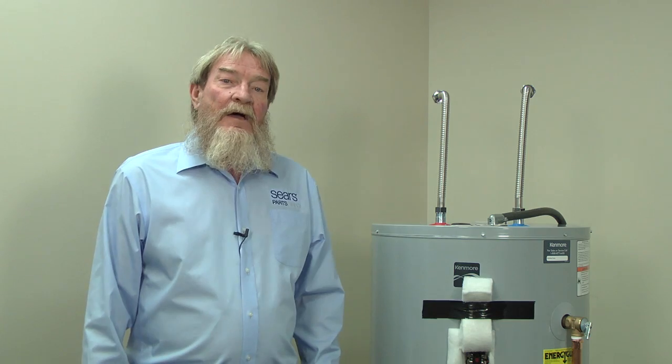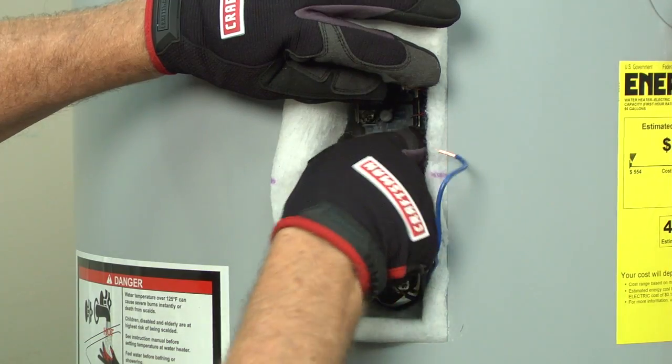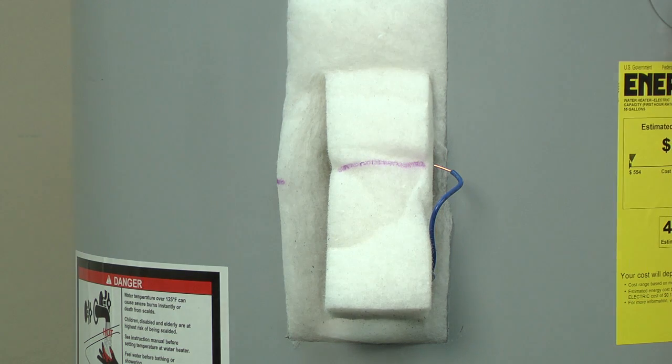If you don't find a problem with the heating elements, then you know a broken thermostat is what's causing the water to overheat. So which one do you replace? Unfortunately, there's no way to test the thermostats to see if they're turning off the elements when they're supposed to. You can try replacing the lower thermostat and see if that resolves your overheating problem. If not, you'll need to replace the upper thermostat as well. This video will walk you through replacing a thermostat.